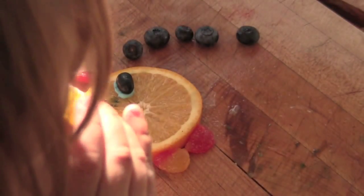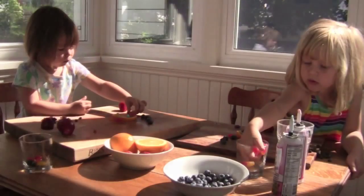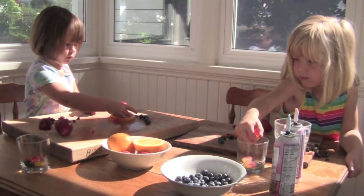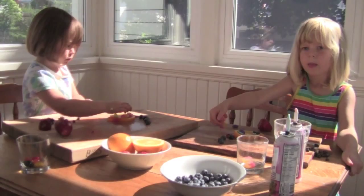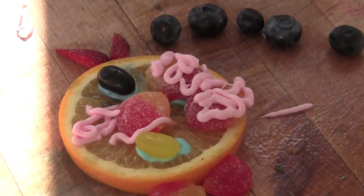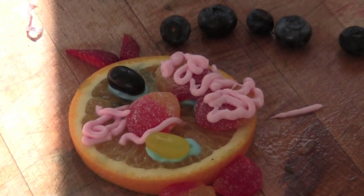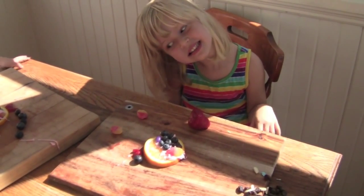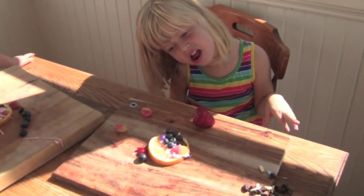You can take any extra candy or fruit you have left over and you can add some designs or patterns onto your fish. I'm decorating my fish's hair. That's a good looking fish, Iris. And there's your fish, but it looks like you've already started eating it. Does it taste good? Yeah.